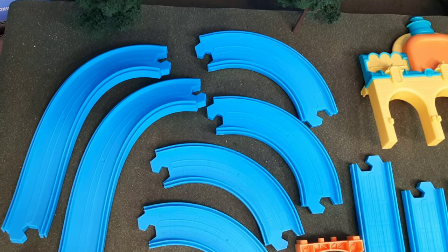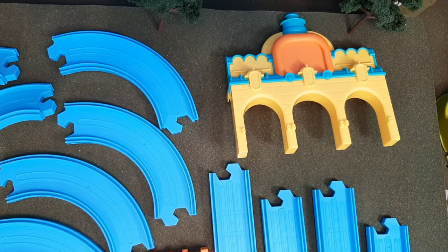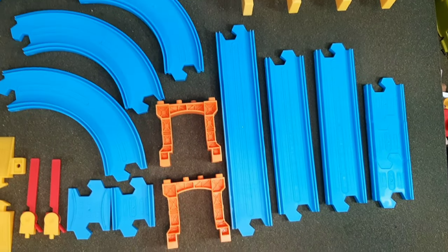Now let's take a look at what's included parts-wise, and you can see there are a lot of pieces here. You have the engine, of course all the different track sections, little girders there to hold everything up. All neat stuff.